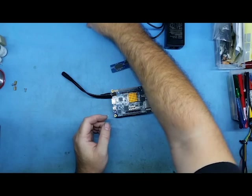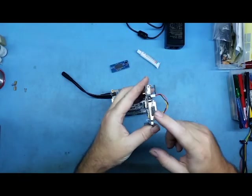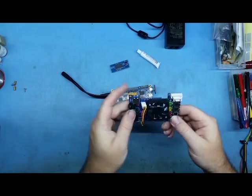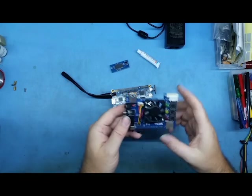Now we come to the IO board. The IO board gives you VGA out, which is good for RGB, and audio — those are the main two outputs. There's also a serial IO port on there.